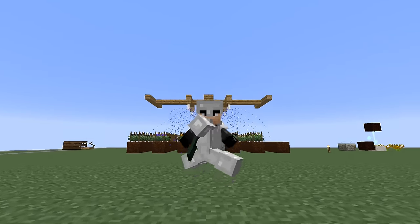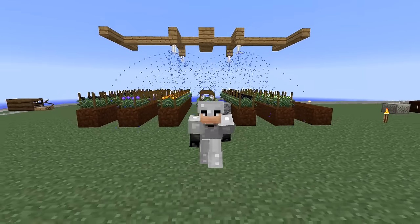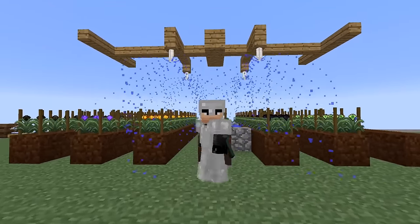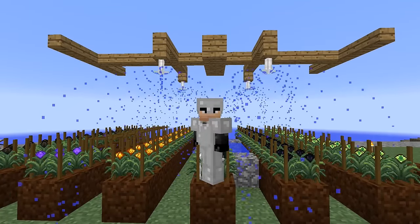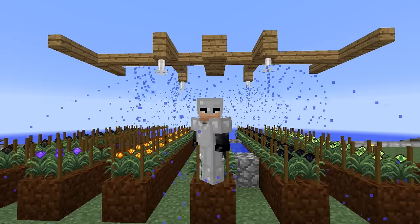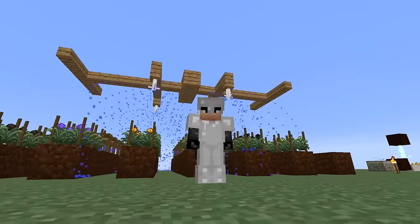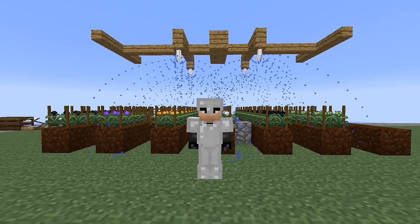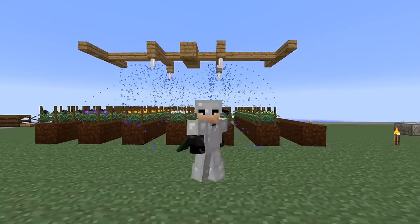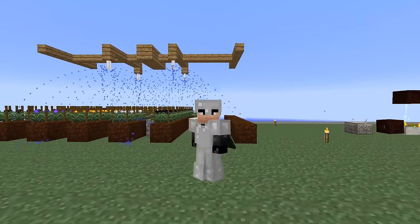Welcome back to another episode of Regrowth! Last episode we made a bunch of seeds, got some stuff going, and started into the BuildCraft stuff. I was talking about wanting to make a pump so we can suck water out of the ocean and pipe it into the water tank above. I also rearranged the AgriCraft stuff up there — the sprinkler looks a bit nicer now, not off-centered, which was driving me crazy.